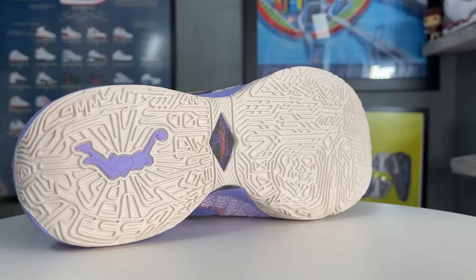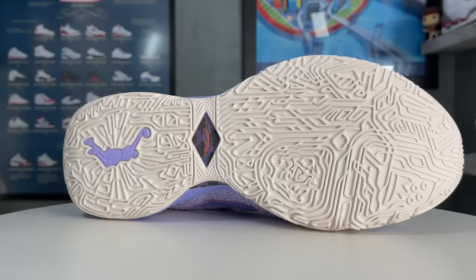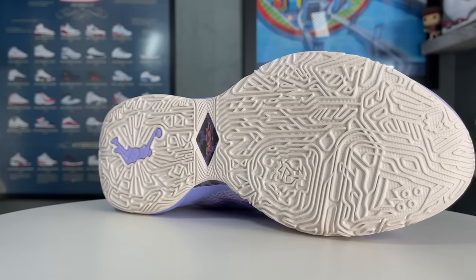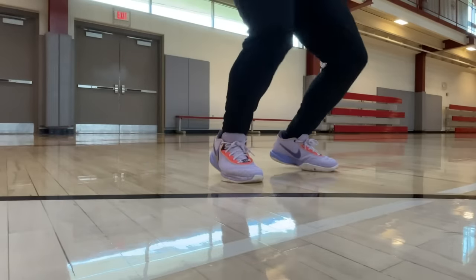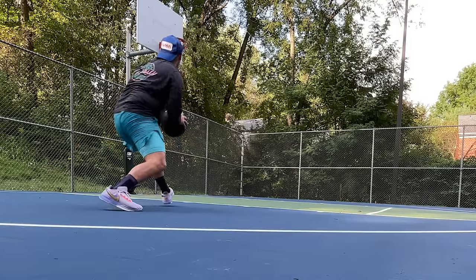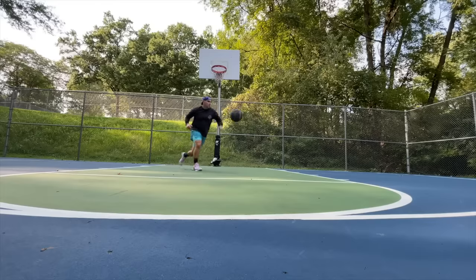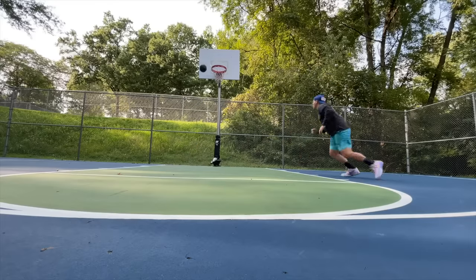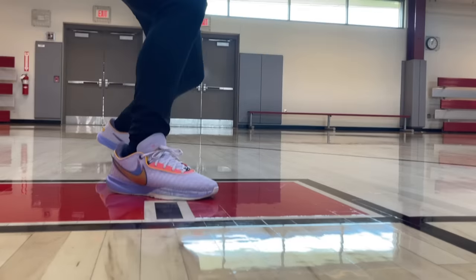Getting into the outsole tread, this almost looks like it's out of Guardians of the Galaxy — a real non-traditional, digitally generated tread. What it's meant to do is grab an organic surface like hardwood in whatever direction you're trying to pivot or move. That's why you see these non-uniform shapes everywhere — they pick up traction in awkward positions. Whereas linear or herringbone tread only grabs at 90 or 45 degrees to the ground, this non-uniform pattern grabs in many directions. It's also much better on hardwood versus an outdoor court.